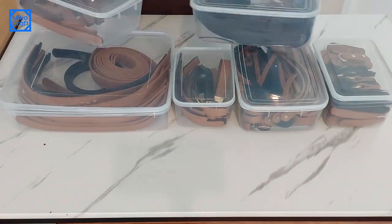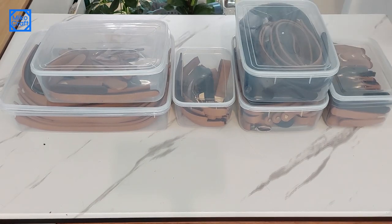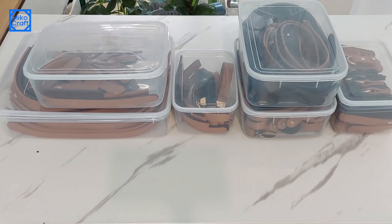And these are the remaining straps from my last making session. Apart from the craft fair, some of these straps will become stock for my next projects.